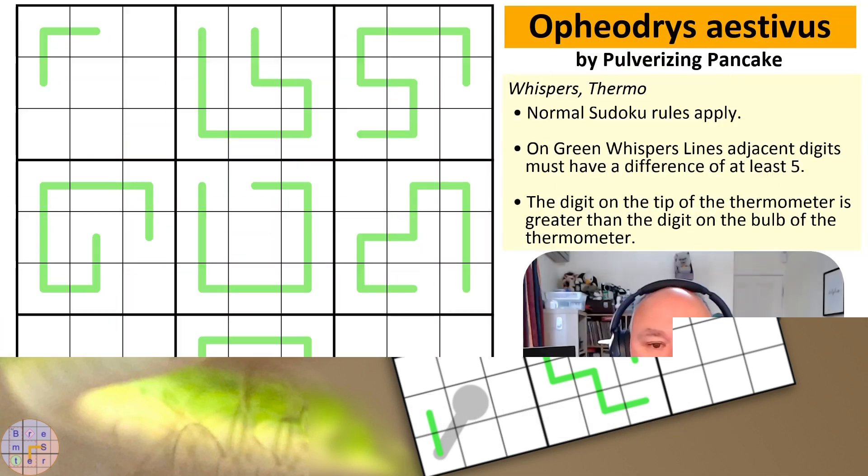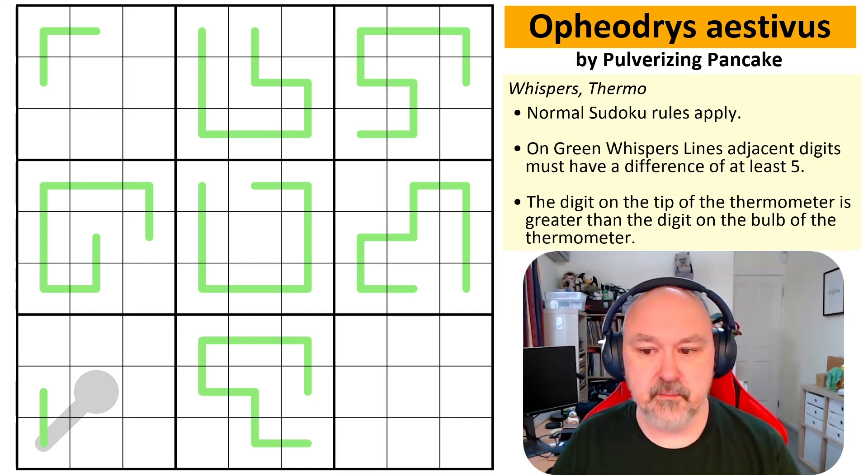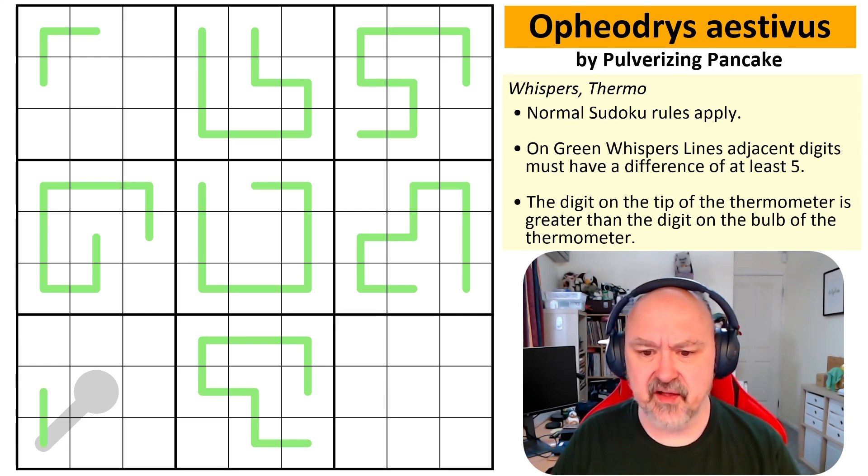Good morning everyone, this is Bremster and today I'm doing a puzzle that I've had a couple of recommendations for. This is Ephedrus Estivas by Pulverizing Pancake. This puzzle was apparently inspired by a gas puzzle by Philip Newman and Pulverizing Pancake felt the need to play with this. Ephedrus Estivas is apparently a little green snake. I don't have any announcements today, so let's just do a puzzle and get straight into it.